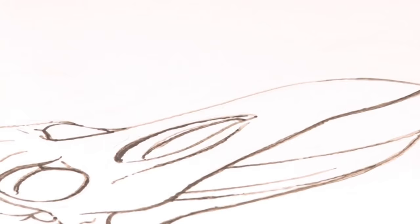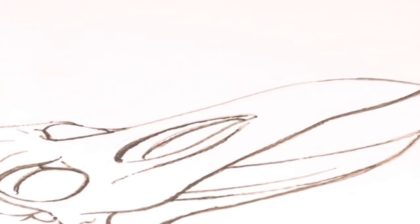When we come back, I'll be adding a little bit more shading to this and really start to flesh out the piece more. I'll see you soon.